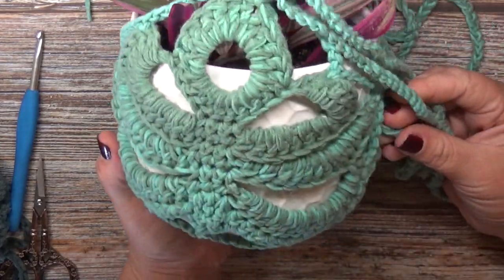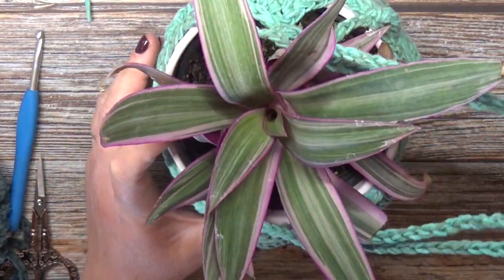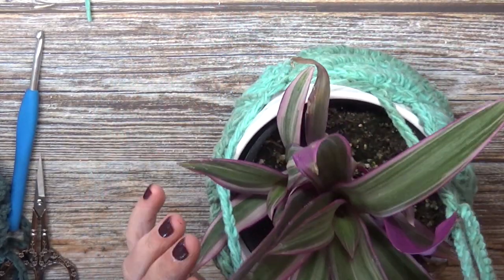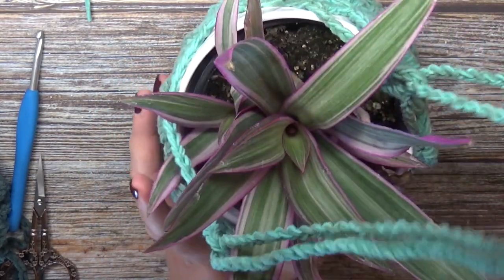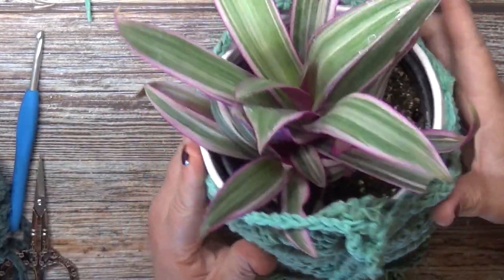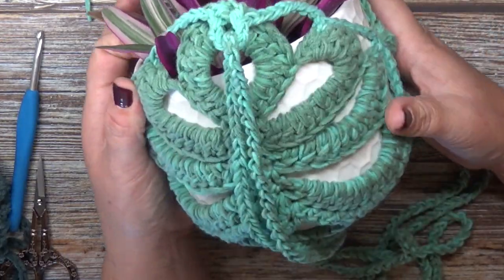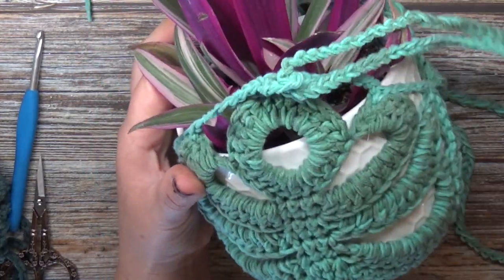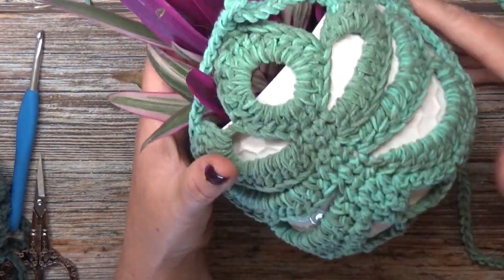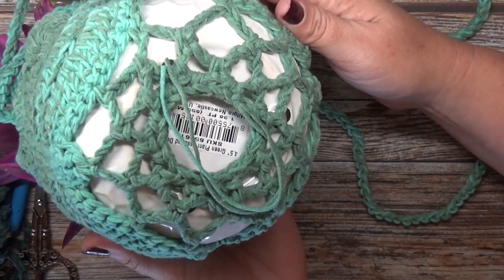And there you have yourself a plant hanger! Thank you so much everybody for joining me. My name is Crystal — you can find me under Jolie Knots Crochet on Facebook and Instagram. You can also join the Jolie Knots Crochet community group on Facebook and show us what you've created.